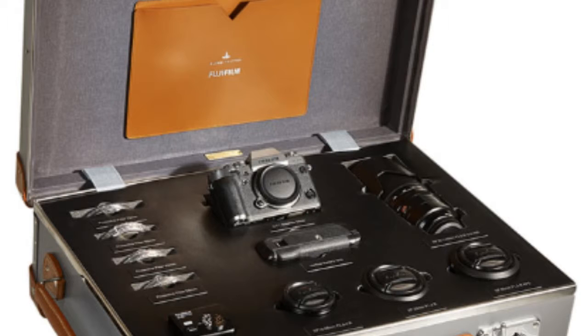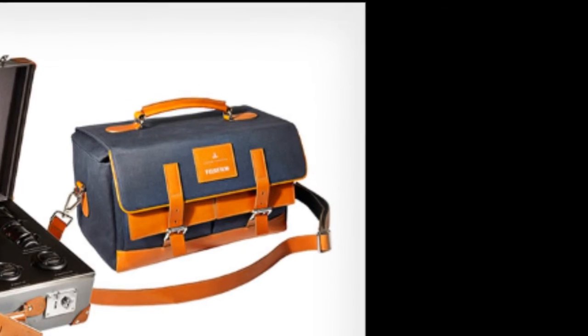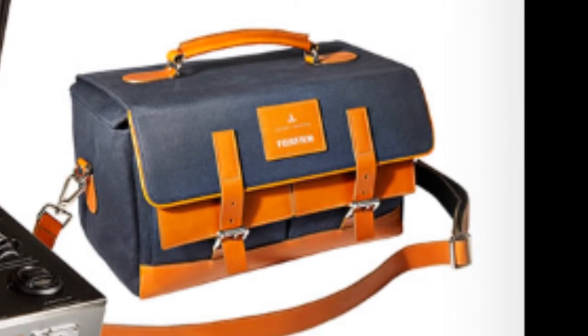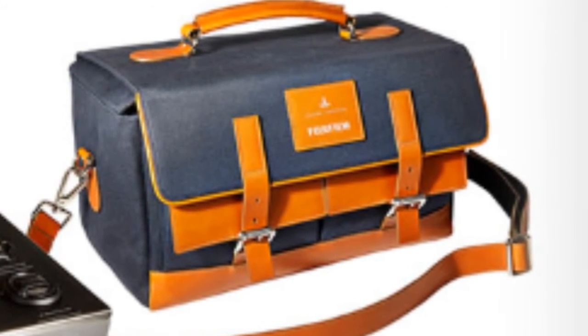You also get the 56mm f/1.2, the 18-55mm f/2.8-4, and the 50-140mm f/2.8, plus places for extra lenses, a battery grip, and more. It also comes with an additional bag — so you get a hard anodized aluminum case, a bag, the camera, four lenses, and spots for your other stuff. If you want this, it's $14,000. Only ten are being released worldwide. You can buy them at Harrods in the UK for 11,500 euros or $14,000 US. Anyways, that's photo news — peace out, bye.